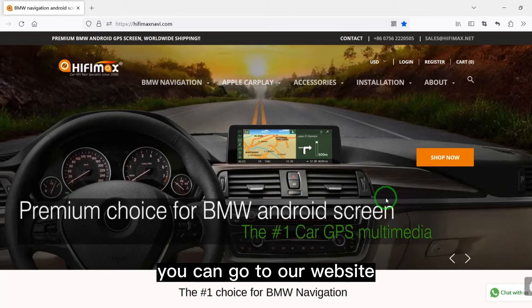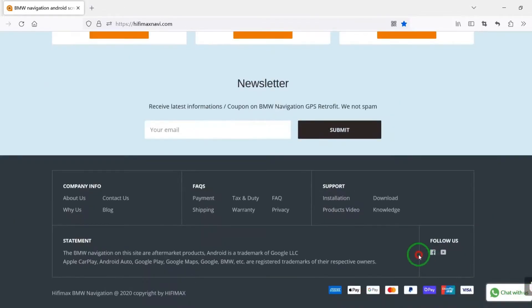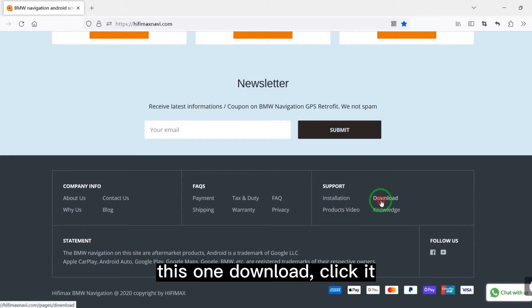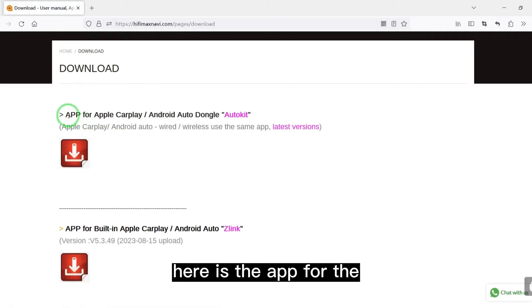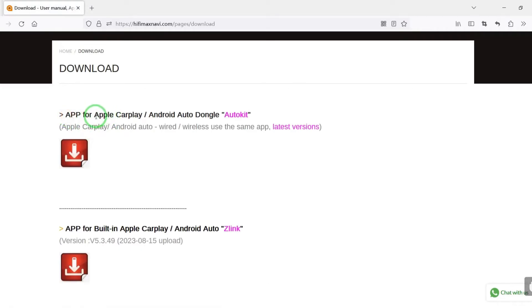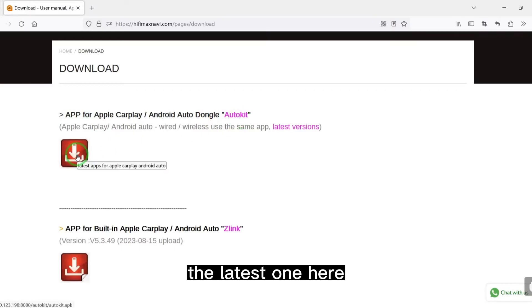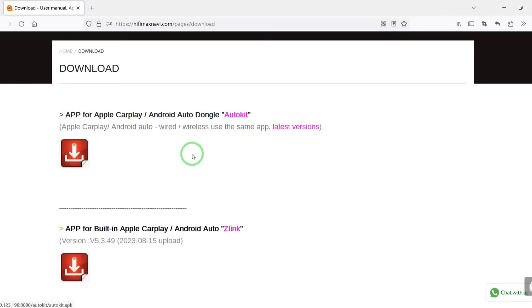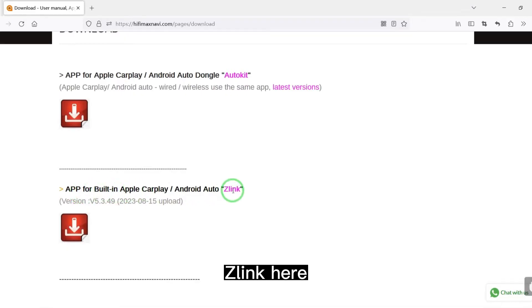You can go to our website here and click download. Here is the app for the Apple CarPlay Dongle — AutoCube — the latest one. And this is the app for the built-in CarPlay Z-Link.